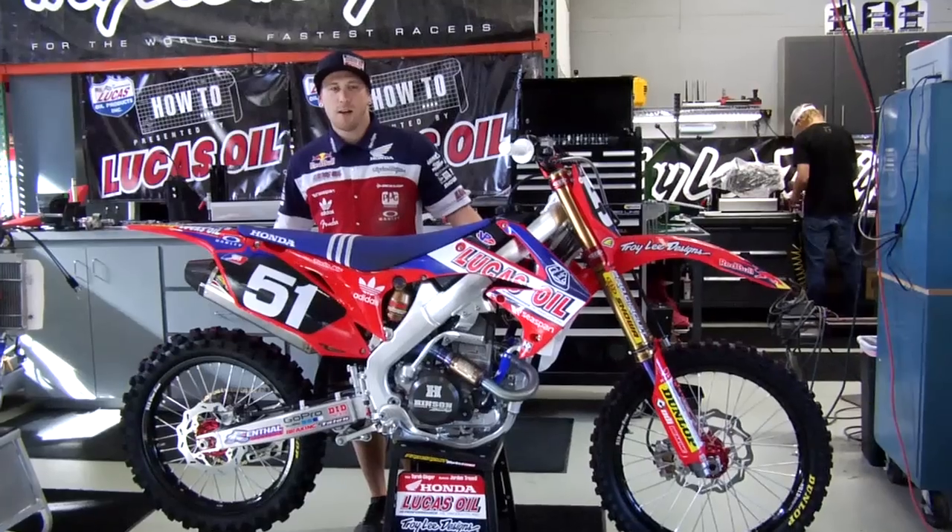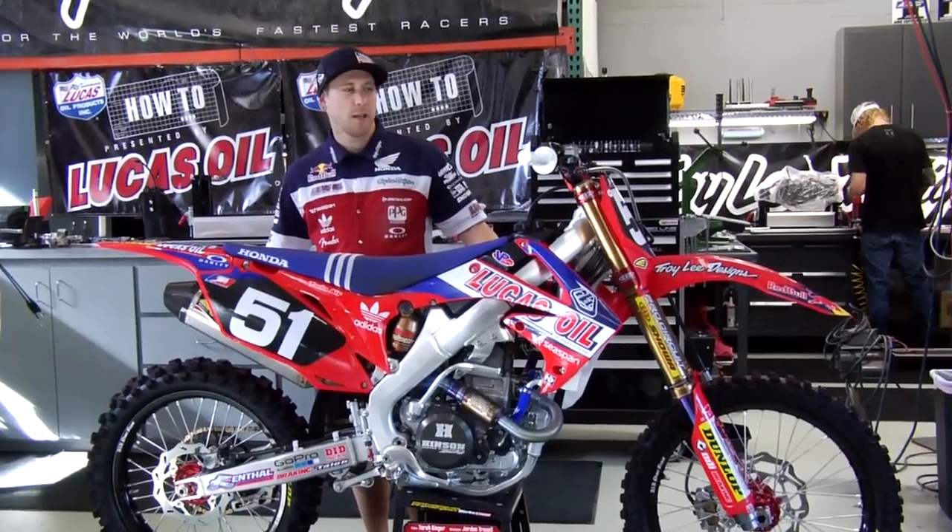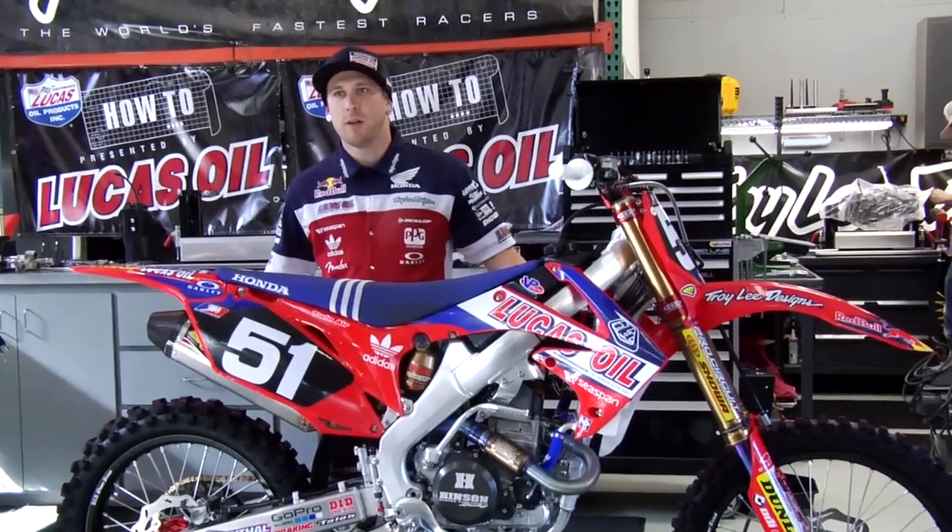I'm Jordan Troxell, I work for Troilet Designs, Lucas Oil Honda. I'm Tyler Geiger and Jesse Nelson's a mechanic, but this week I'll be showing you a Transworld Motocross how-to presented by Lucas Oil on Travis Baker's 51 race machine.